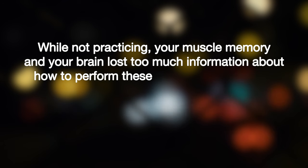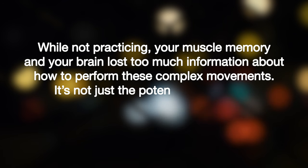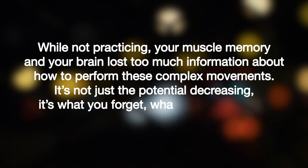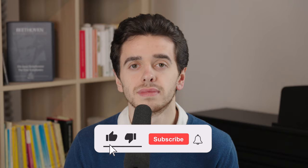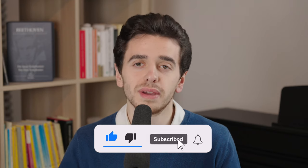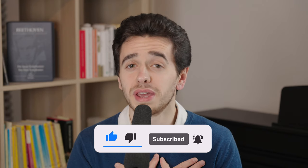Why? Because while not practicing, your muscle memory and your brain lost too much information about how to perform these complex movements. It's not just the potential decreasing — it's what you forget, what you unlearn, that stops the potential from going up. I could have easily just said practice more and more often, and you know this, this is common sense, but I'm giving you the fine, professional, nuanced way how to practice. If you like this information, you may consider subscribing — it would make me very happy.